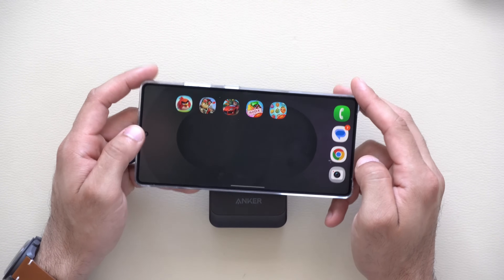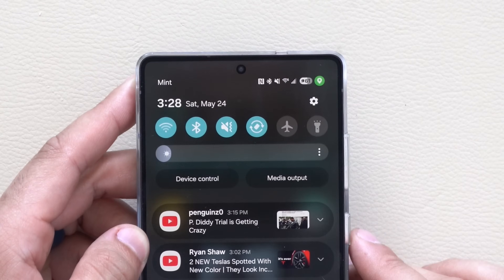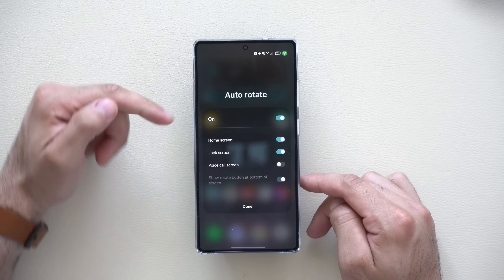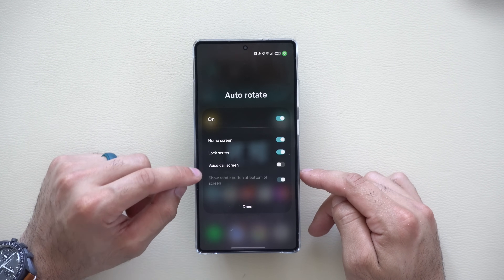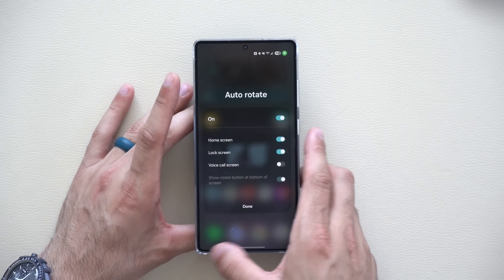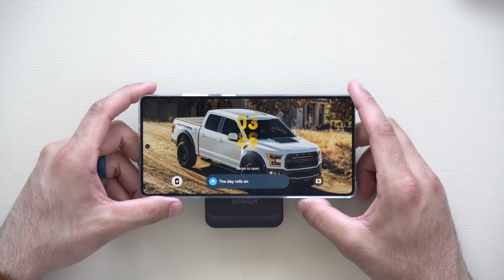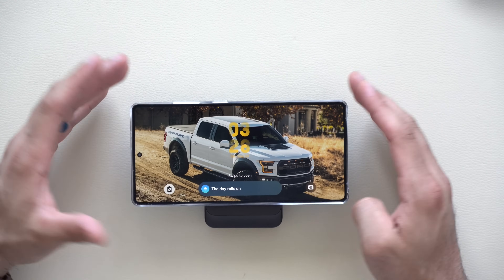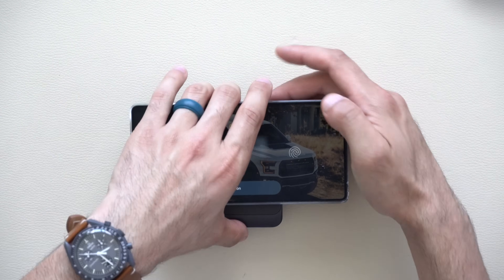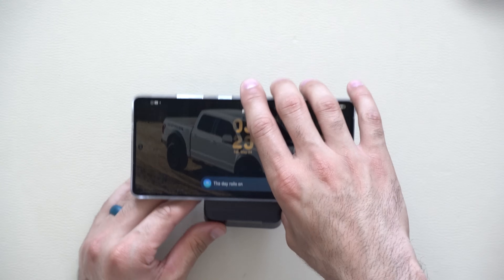This rotation also works on your home page. Pull down the control center and long-hold the rotation lock to access auto-rotation settings, where you can enable rotation for voice call screens too. With lock screen rotation enabled, if you lock your device and hold it sideways, it rotates with the time, date, and Now Brief bar. If you have the phone on a charging stand with always-on display, this also works as a great nightstand mode.